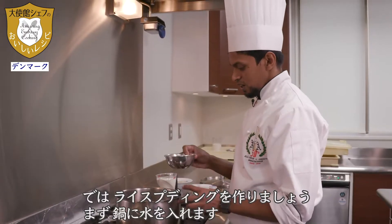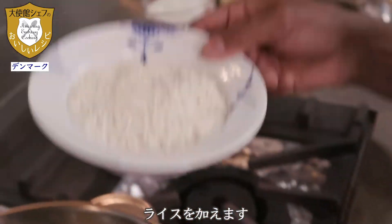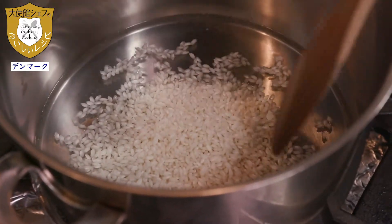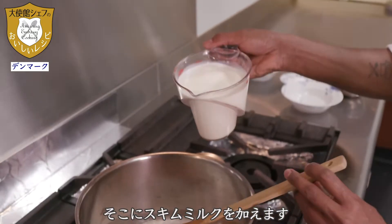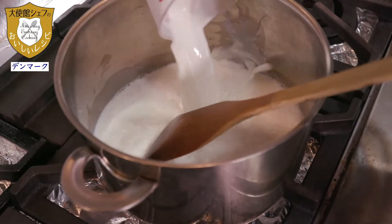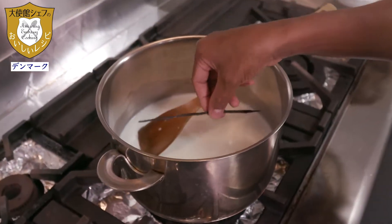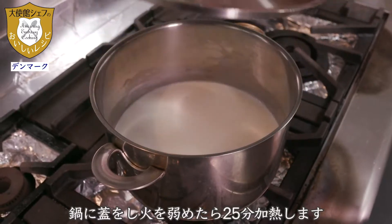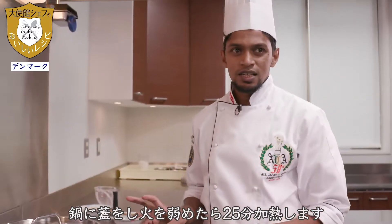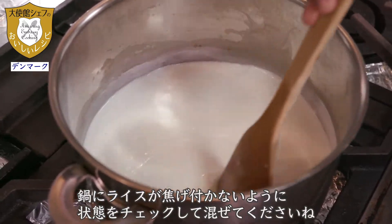Now I am going to start the rice pudding. I will add the water first, then turn the fire on. At this point we add the rice. You have to keep stirring always, otherwise the rice gets sticky and burnt. Now I am going to add the milk into the rice mixture.